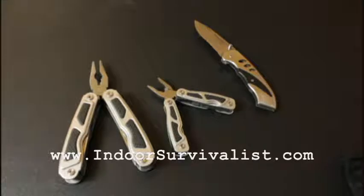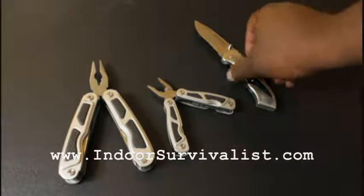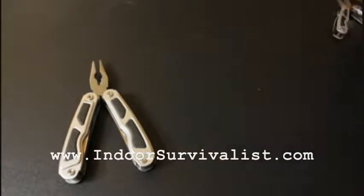With all of these combined, I've shown you eight tools for under $20. I wasn't planning to make this an under-$20 video, but it just happened to fit perfectly. The other two I'm going to show you are also under $20, and I picked them up at a good price as well.